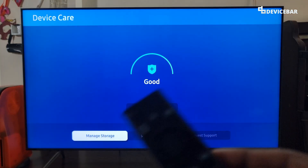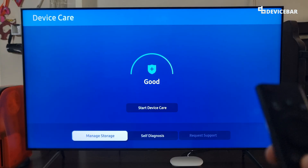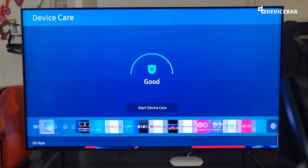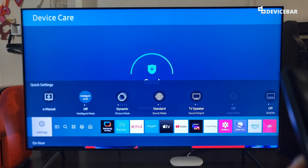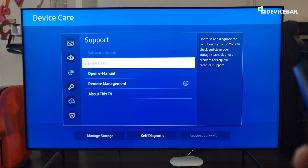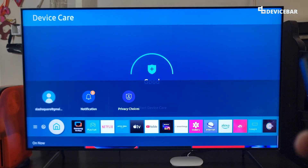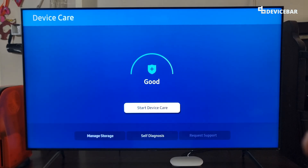For the second method, we can manually do this for the Samsung Smart TV apps. To do this, we can go to Settings, select that, go to Support, and we can choose the Device Care option again. Now here we have to go to Manage Storage and select this.